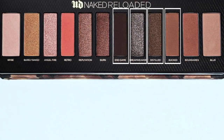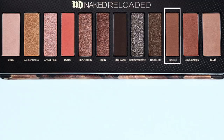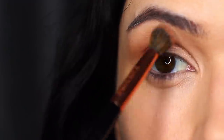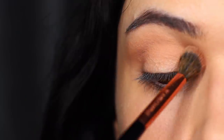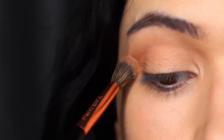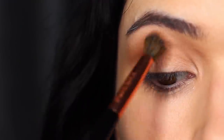Moving on now to the bronzy tones — these are the cooler bronzy tones in this palette. I already applied Blur over my lid as a base, and we're going to go in with Booked, which is a warm matte brown. This is going to be worked as our mid-tone, over and back in the crease of the eye. Pay close attention to how you blend this because we're doing a smoky eye and blending your crease is really important.